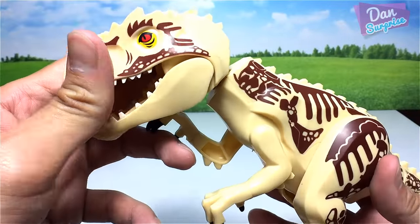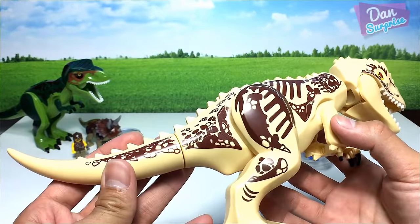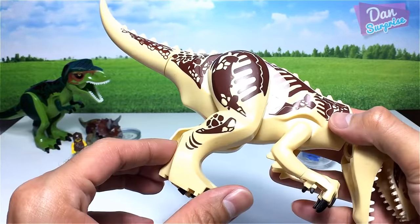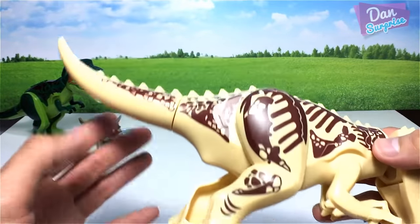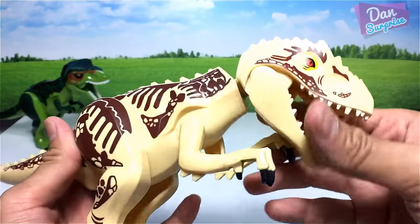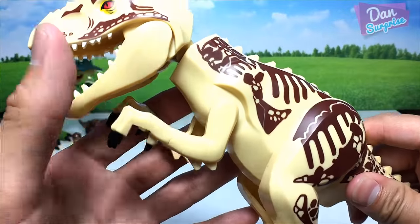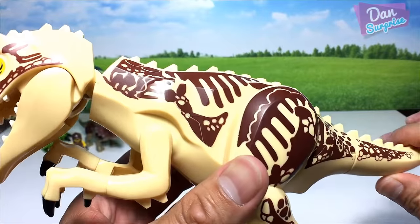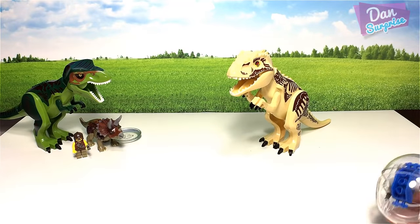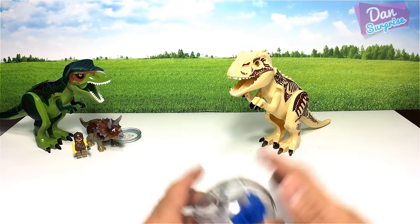This is actually my first Indominus Rex, which is cream colored — pretty awesome. The joints are actually pretty good, not very squeaky, though the head is very squeaky. The arms and legs are fine. The paint job is neat but the colors are a bit weird to me. Still, this is a special-colored Indominus Rex so I'm happy with it.